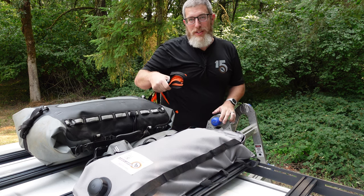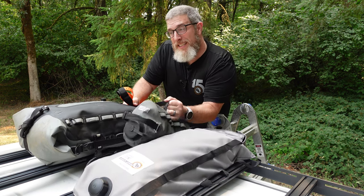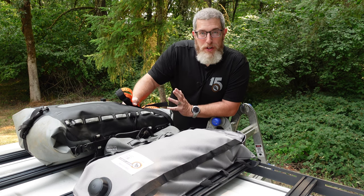Hello friends! Ben here for Giant Loop. Today I'm going to share with you how some of my favorite Giant Loop products — namely the Armadillo bag, the Cactus Canteen, and the Tillamook bag — can work great for not just your motorcycle but also your overlanding side-by-side and other vehicle-based adventures.